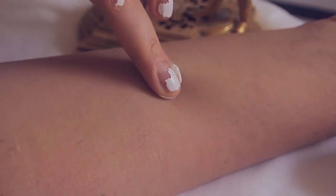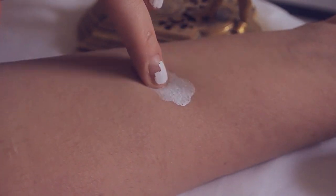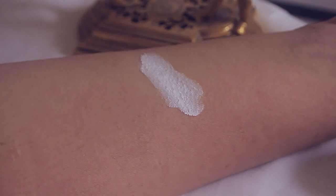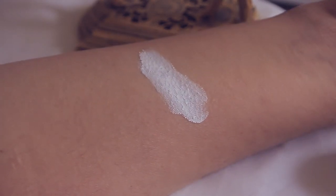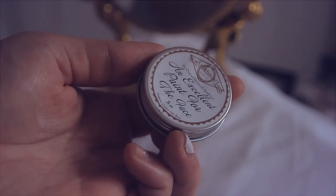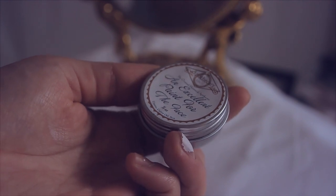Here I'm swatching it onto my arm, and as you can see, it's very creamy and very emollient, and it really spreads across my arm very easily. It also comes in this very small tin, which you can reuse for anything else, like for storing small beads or little knickknacks, so it's good for repurposing after you're done using it.